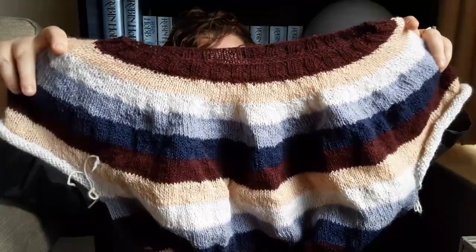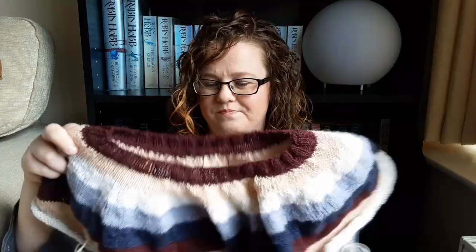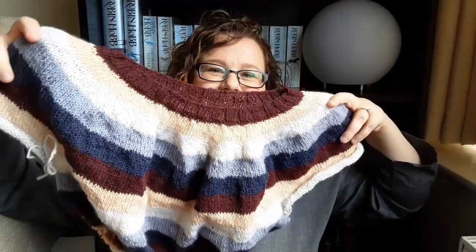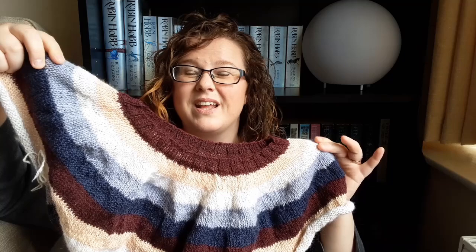So using my own handspun, this is the very beginnings of a Stripes sweater. How nice are the colours? Those who have been here a while will know I spun all these different colours after going to a day out at Harewood House — a big stately home near Leeds that I think was visited by Queen Victoria or Queen Mary, I can't remember which one.